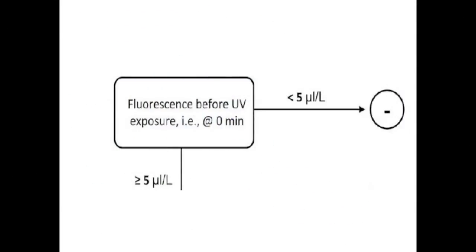If the initial fluorescence of the sample measures less than 5 parts per million, or 10 relative fluorescent units, then the sample is negative for optic brighteners. However, if the sample measures higher than 5 parts per million, we will move on to the next step.